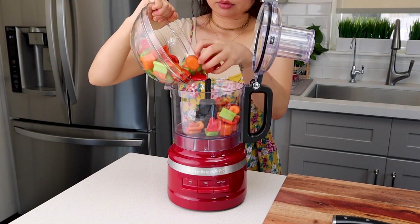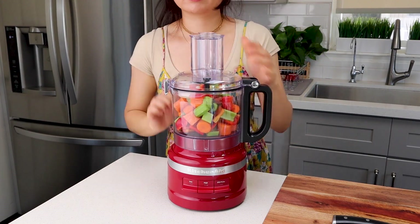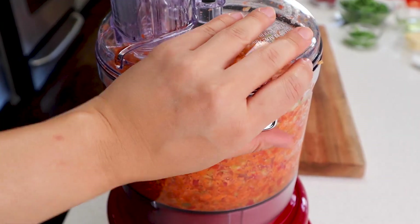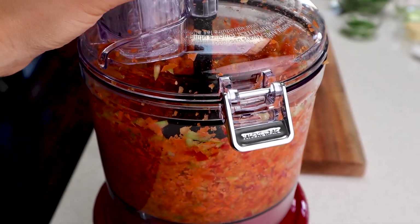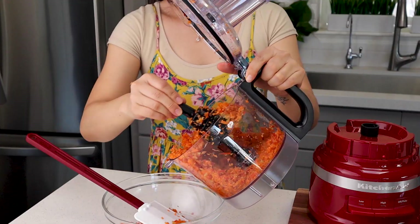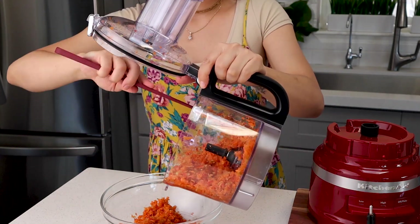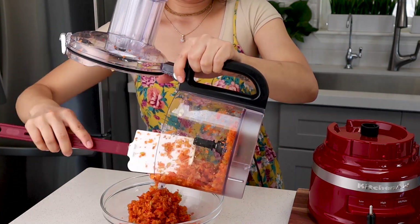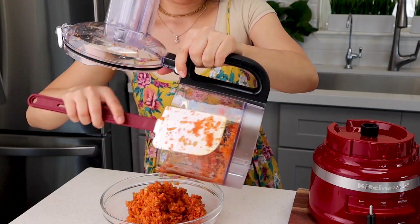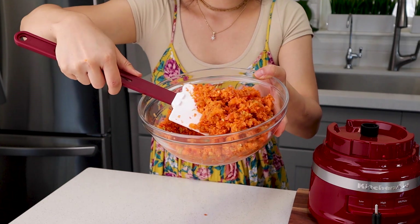We're gonna add it into a food processor and blitz it until it looks very finely minced. I don't want to see chunks of vegetable in my sauce. Your vegetable base should look something like this — a very beautiful fine mince. Scrape this into a bowl before we take it over to the stovetop. And by the way, if you don't have a food processor, I highly recommend that you get one. But if you don't have one and still want to make this recipe, you can chop everything very finely using your knife.